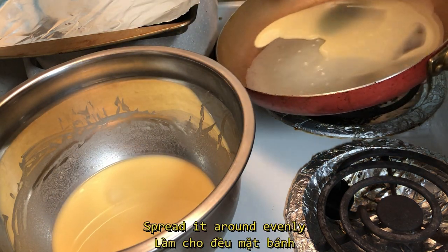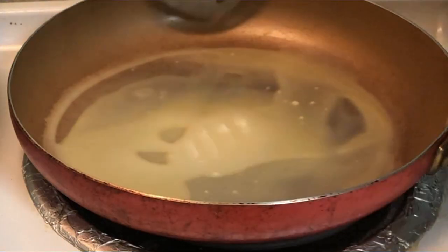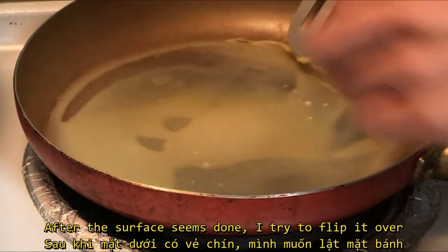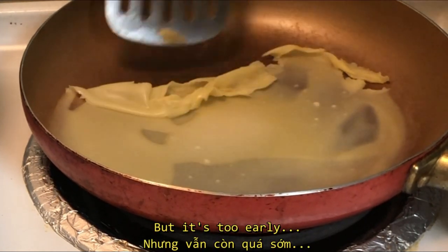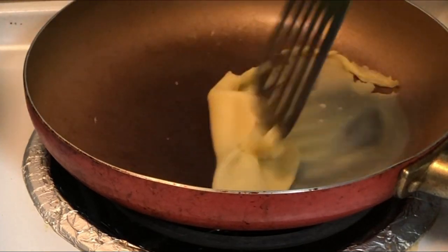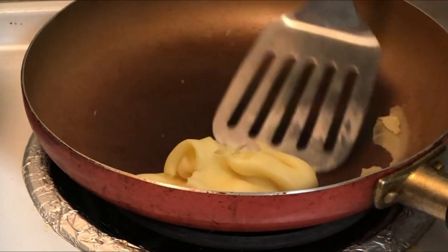Spread it around evenly. After it looks done, I try to get the edge first, but it was too early.